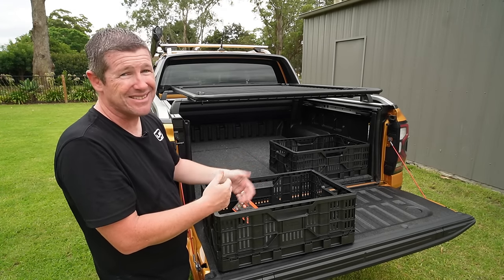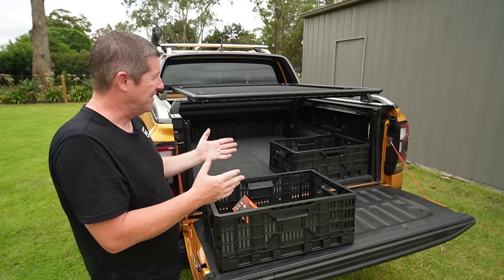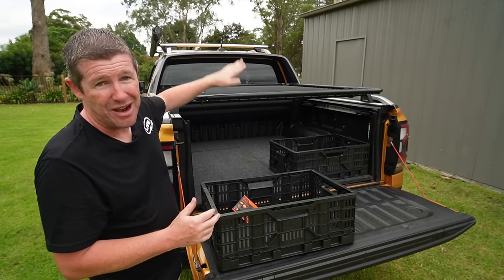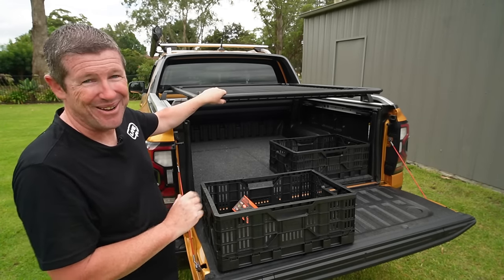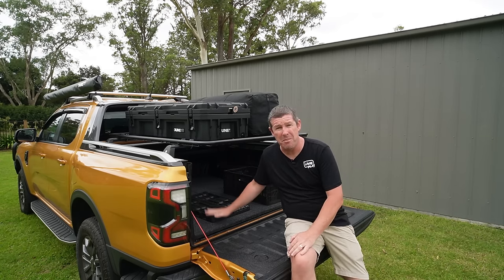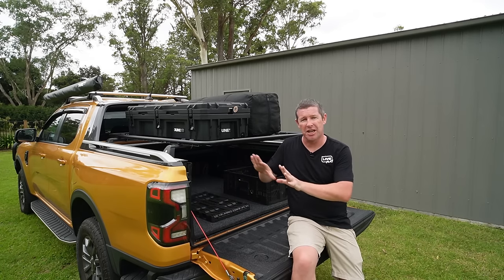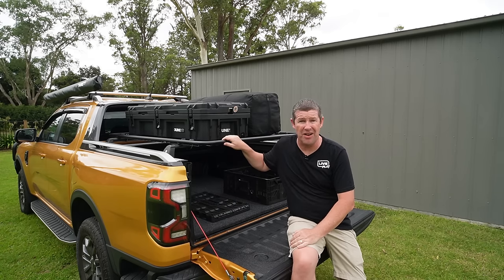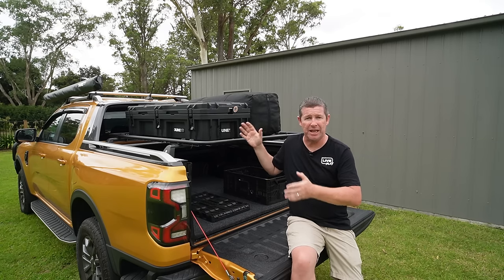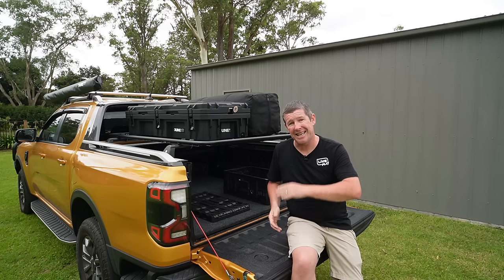One thing you need to deal with not having a boot area in a ute is that if stuff ends up down the front of the tub, you've got to crawl in and pull it all back out. I'm about to do a tip run so all of this is coming off now. There are a lot of other things to look into including drawer systems — we had the original video with the fridge slide, false floor and everything else. There's a whole series of videos building up this setup, and most importantly it's all modular and adaptable to swap things in and out as our needs vary through the week.